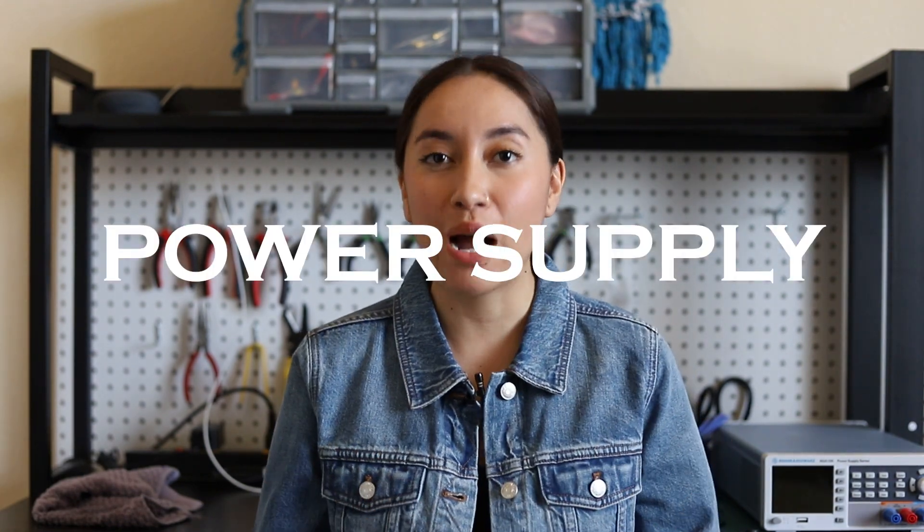Hi everyone, my name is Kat. I am an electrical engineer and I've designed circuits for various NASA missions. I love electronics so much and one of my passions is helping beginners get familiarized with this field that I love so much. On to today's topic: what is a power supply?